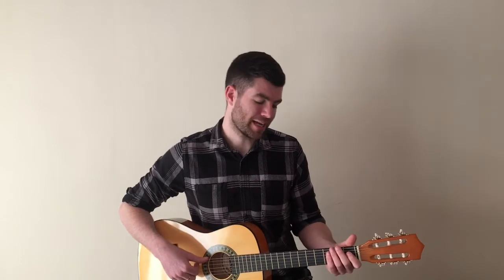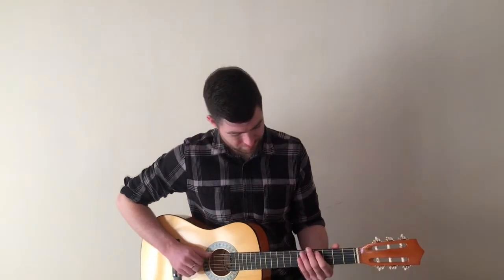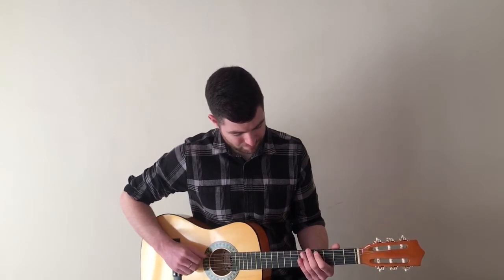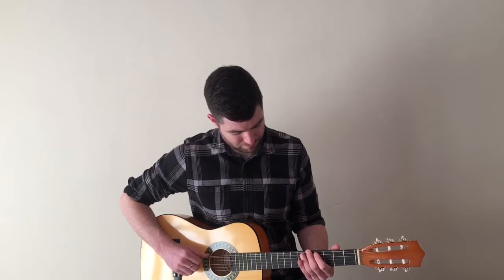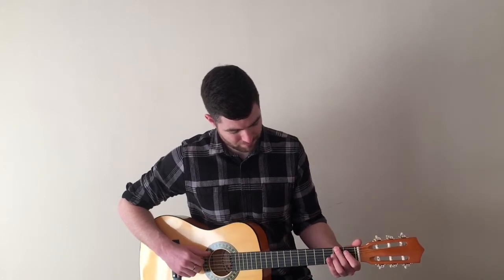Well done — you can pause the video here and practice line two. Let's have a go at sticking line one and line two together. So it starts on fret four on the and string, we then go to fret five on the elephant string, down to fret two on the elephant string, fret four on the elephant string, and then finally fret two on the elephant string. You can pause the video here and practice the bass line to verse two.